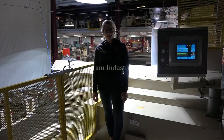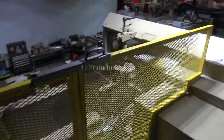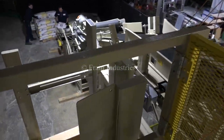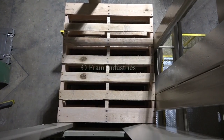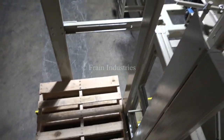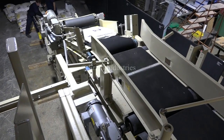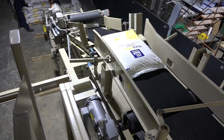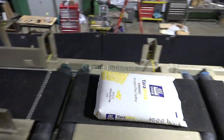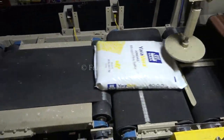Today we'll be stacking 40 fifty-pound bags onto a pallet. An empty pallet with a slip sheet is lowered down and transferred to the loading station. The infeed will bring the 50 pound bags through the conditioner and up to the top level. Here the bags are orientated and the individual layers of the pack pattern are created.